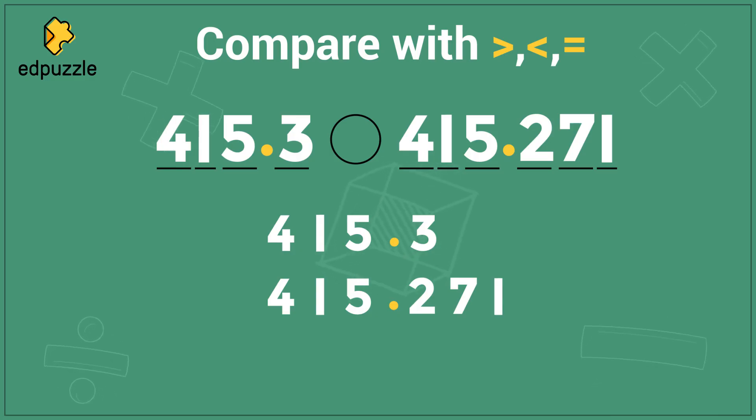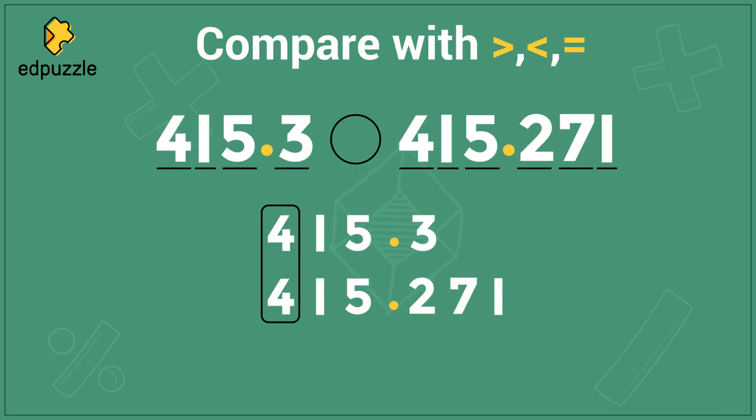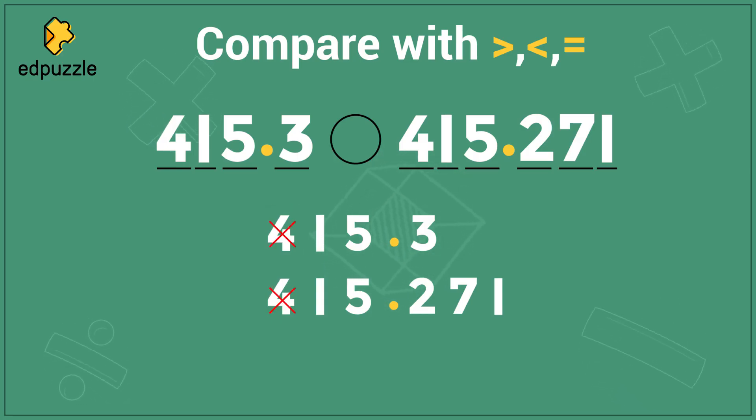Now that my numbers are lined up, I can start comparing. I'm going to start by comparing these fours, because they are in the largest place value. I will always compare the largest place value first. When I look here, 4 and 4 are the same — that's not helpful for deciding which number is bigger. Let's cross those out and move over to the next place value. When I look here, 1 and 1 are also the same.